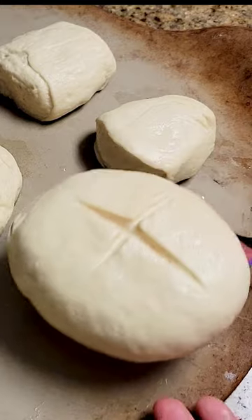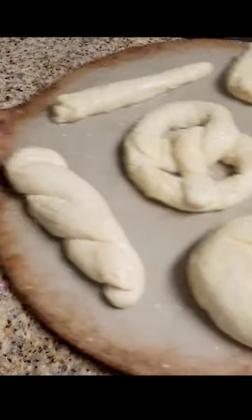Turn off the heat and dip each of the pretzel shapes for three to five minutes. Transfer to a baking pan, egg wash, sprinkle with salt or seasonings, and bake until golden. Brush with butter and serve.